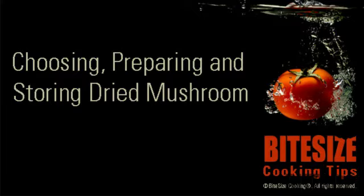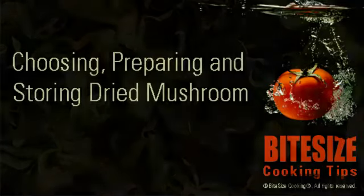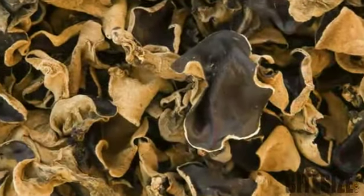When all the moisture is removed from foods, they tend to develop very intense flavours. This is especially true of mushrooms. I'm Victoria Hanson with Bite Size Cooking.